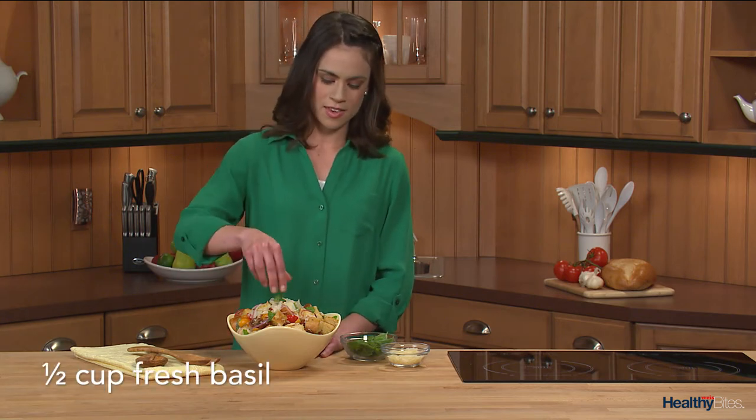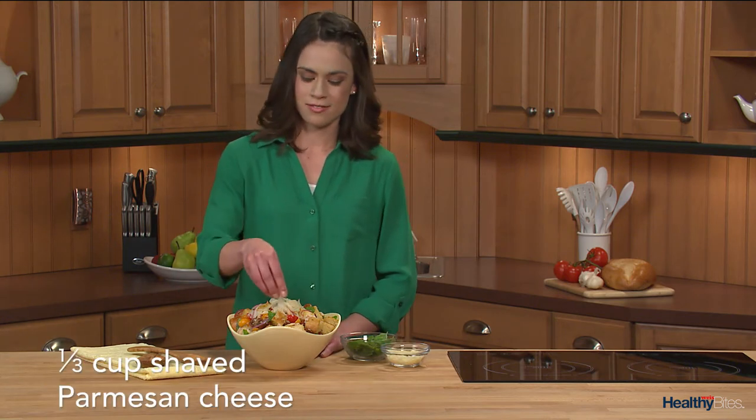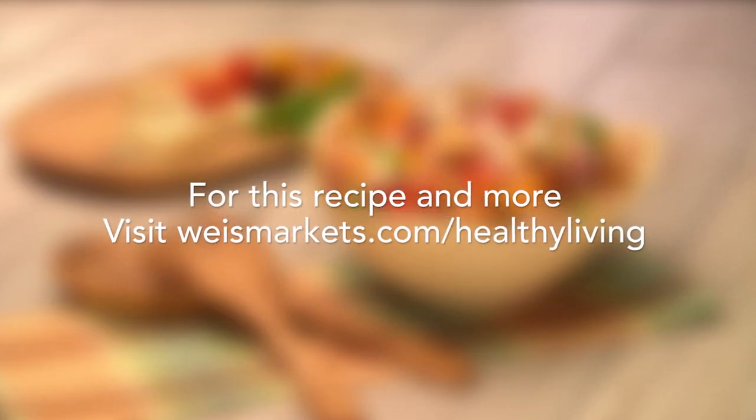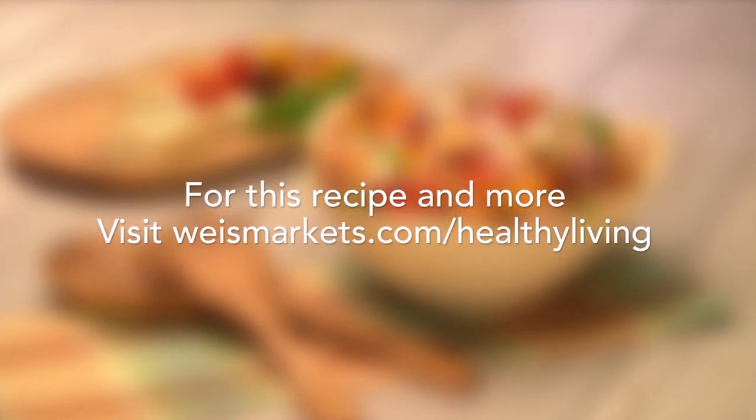Just before serving, I'll garnish with fresh basil and shaved Parmesan. Making a light and summery salad has never been easier. Until next time, visit us at wisemarkets.com/healthy-living for this recipe and more.